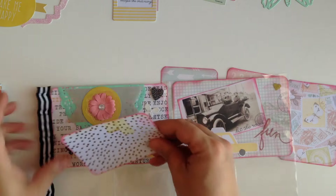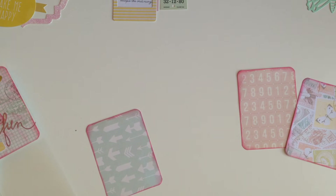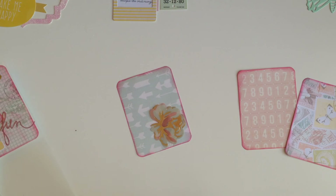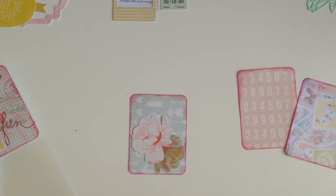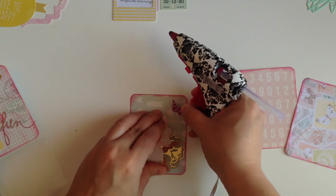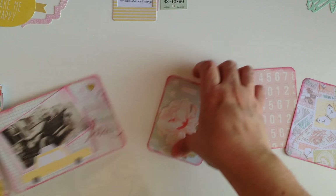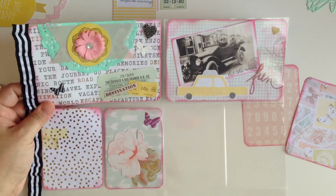I'm putting this one on the outside, and for this one I just want to put two little flowers. Sometimes you have to be careful with all the patterns — when you have too many patterns you don't want to jam pack and overwhelm your pocket letter. Even though sometimes I like really full pocket letters, I don't want to do that with this one. Look how good that's looking!